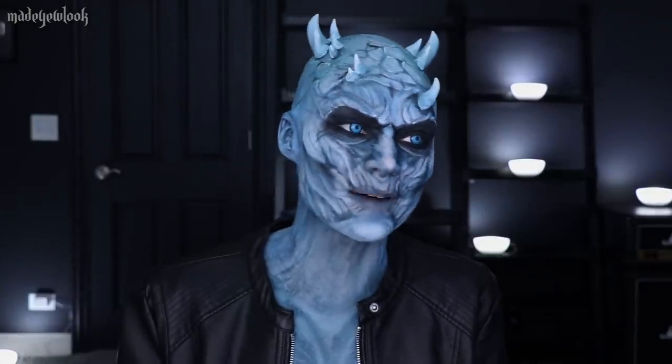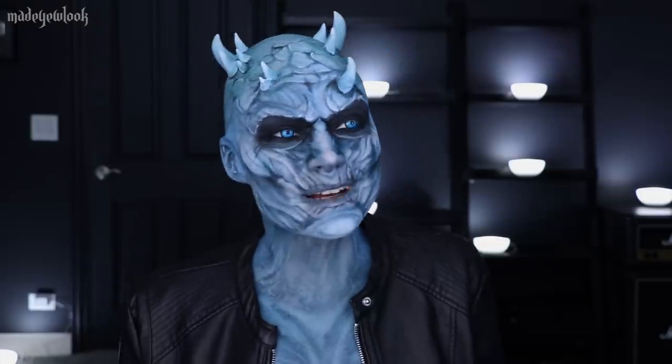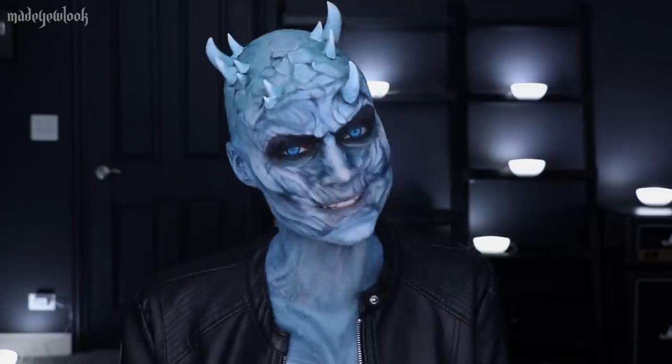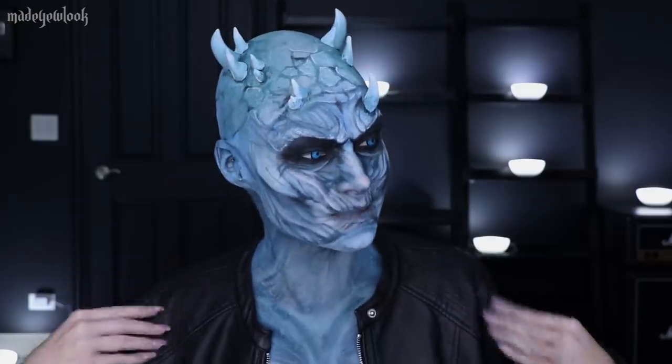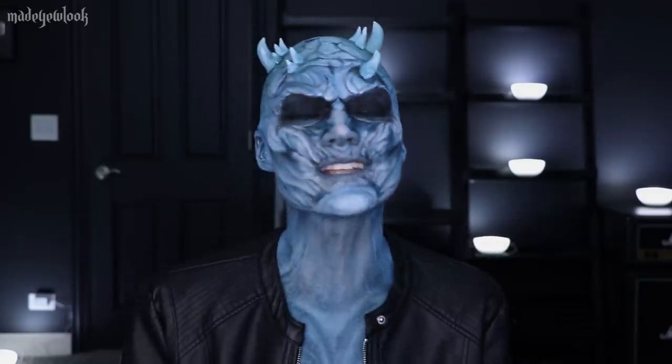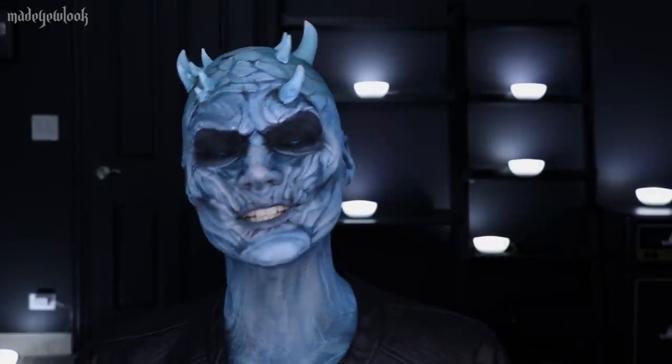I didn't have the outfit, and I thought to myself, you know what, I've got a good amount of leather jackets. This one's kind of got some texture to it, so it works kind of a little bit. Use imagination.